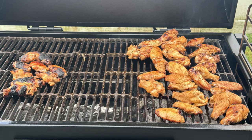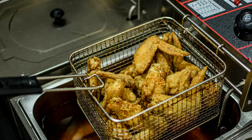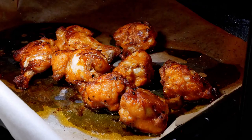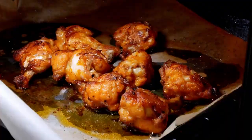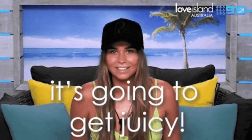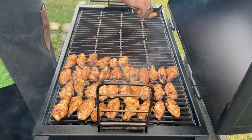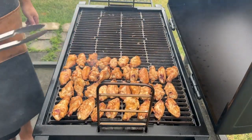Hey y'all, it's CJ from Smoky Beginnings, and today we're diving into a wing lover's dream: homemade chicken wings with a smoky twist. Most folks love their wings deep fried, grilled, or maybe even baked, but not me. I'm all about smoked party wings because they come out incredibly tender and juicy, with none of that dryness. Plus, the smoke from the wood adds an extra layer of flavor that is just incredible.